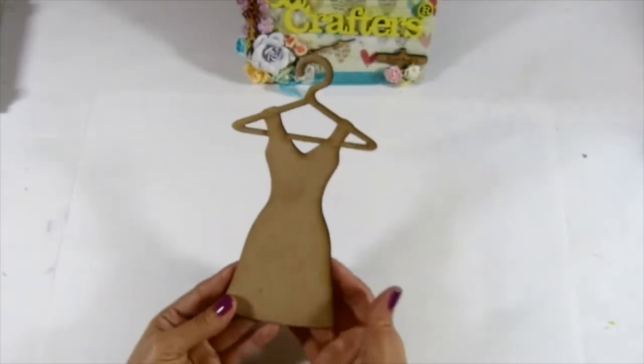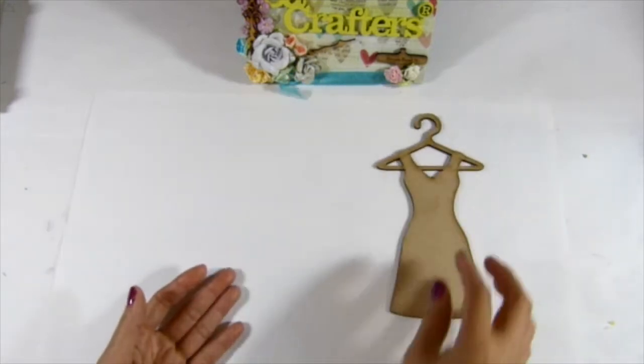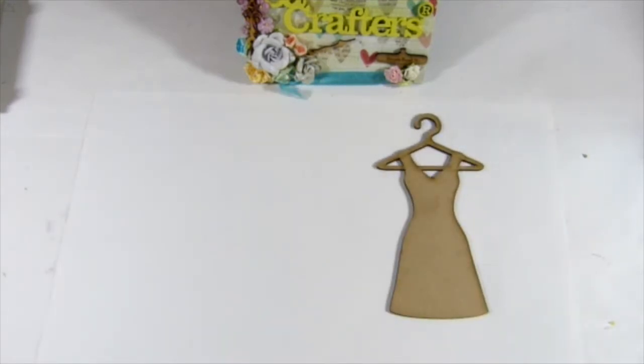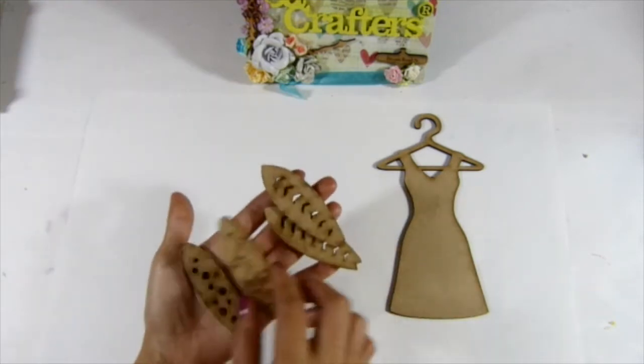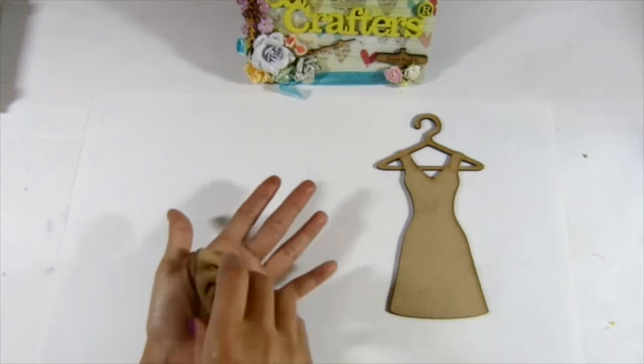So I have this one — it's a dread hanger here. So that would be so cool to alter. And then I have this board — two of each in one package.